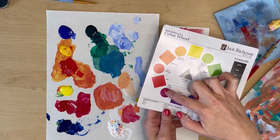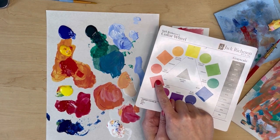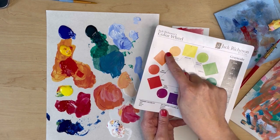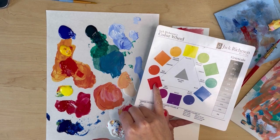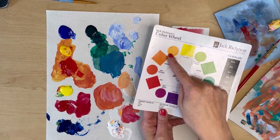Here's the color wheel. As we know, it's divided into warm and cool on either half. For the red, the one that leans warmer is the one that leans toward yellow. For the cool, the one that leans cooler is the one that leans toward blue.